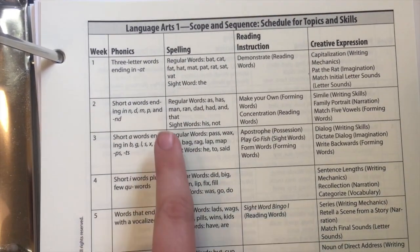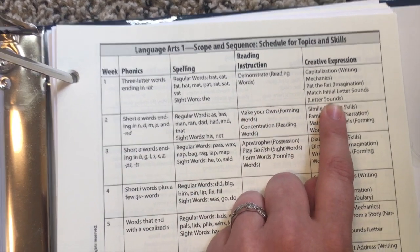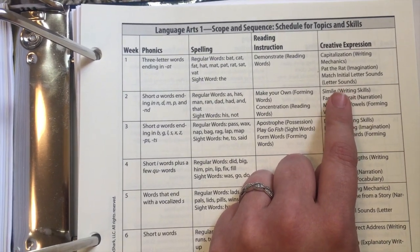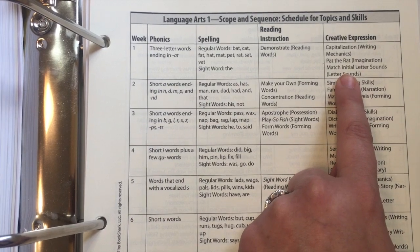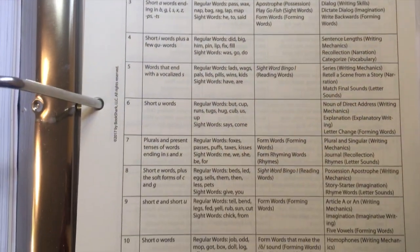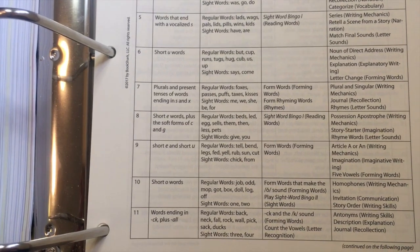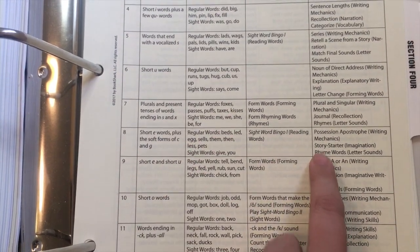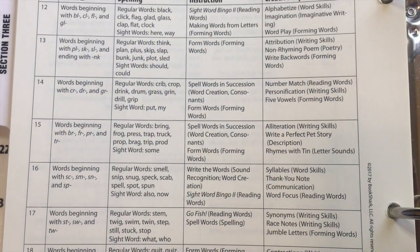At the very beginning they start with the 'at' family — spelling those words, reading them in their books — then working on capitalization, matching initial letter sounds. Moving down the scope and sequence you'll see introducing plurals, articles, homophones, and antonyms. So just because you have a really advanced reader, this might still be the right level based on their language arts abilities. You want to base it more off of language arts than reading level, otherwise the language arts will be too hard and everyone gets frustrated.